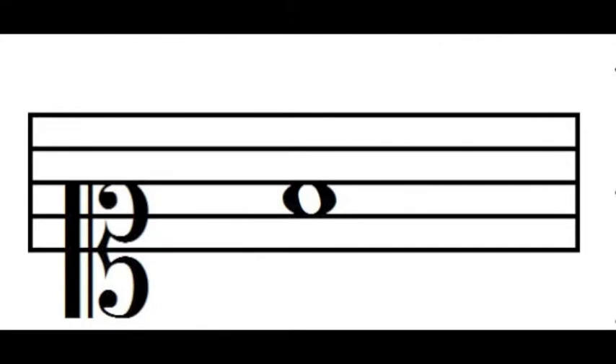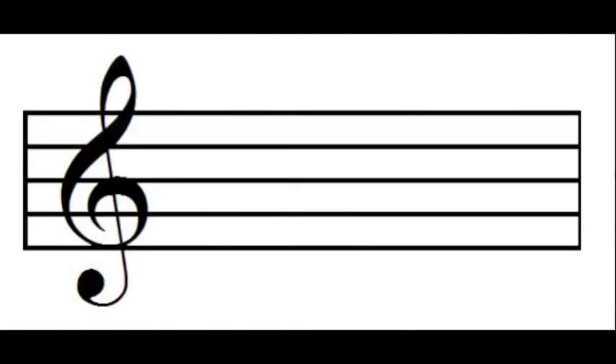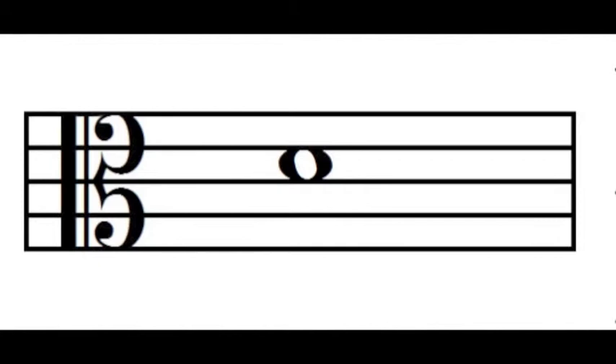For the trumpet in D, we're given treble clef and need to ask: in what clef is the Do of the treble clef a Re? The answer is alto clef. So these are the clefs we use: tenor clef for Bb clarinet, soprano clef for the French horn in F, and alto clef for the trumpet in D. Of course, we also modify the key signatures accordingly. Let's go ahead and take a look at an example for a French horn.